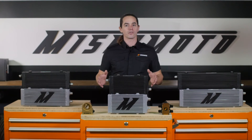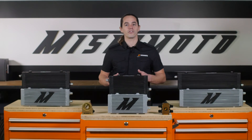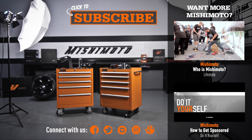With all of these parts in one place, installing a custom cooler setup has never been so easy. So what are you waiting for? Hop over to Mishimoto.com and put together a complete oil cooler setup today. We'll see you in the next one.